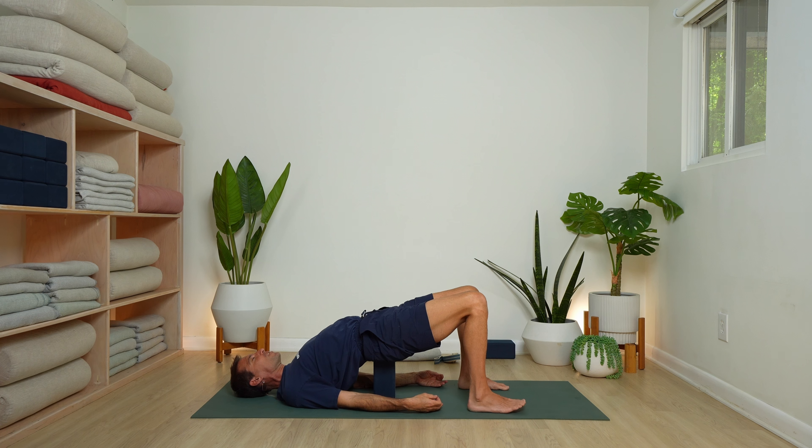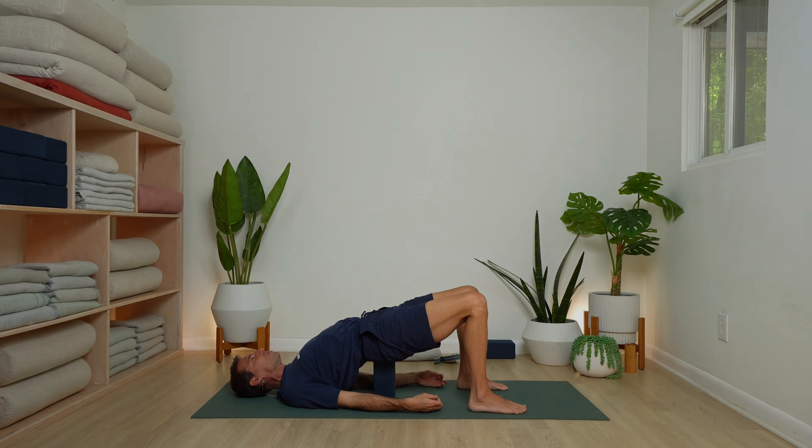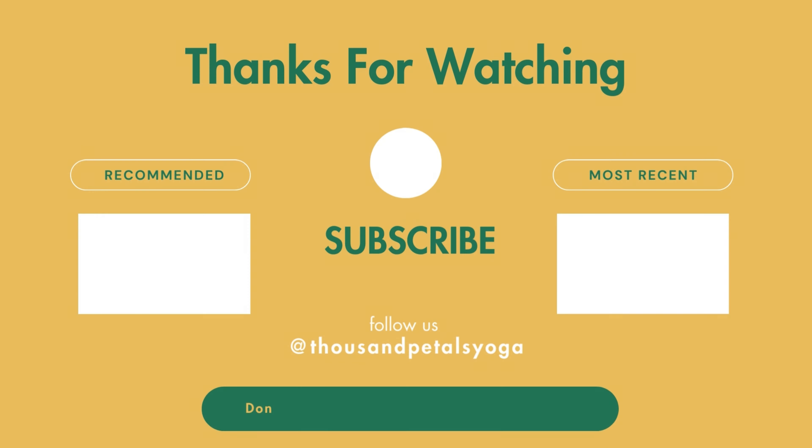Thank you for joining me for practice today. As always, such a pleasure to do this with you. I wish you a beautiful rest of your day. Namaste.